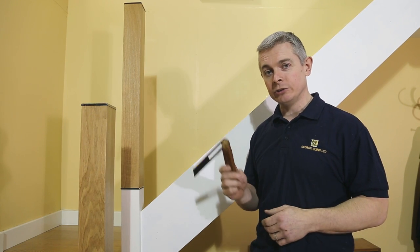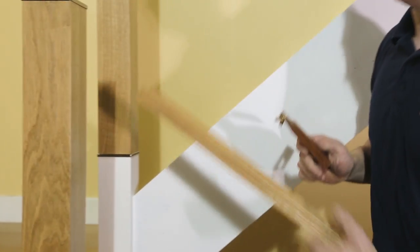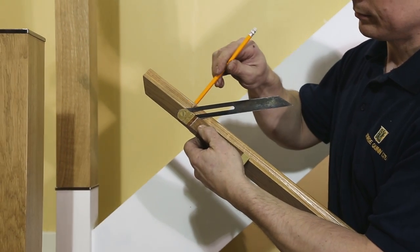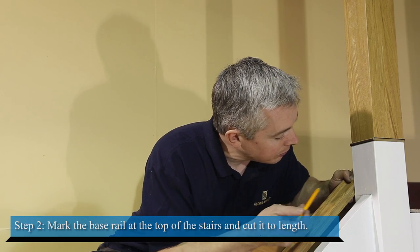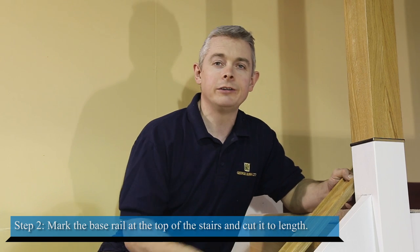To find this angle we are just going to use a sliding bevel. Mark it on our base rail and cut it. After cutting your base rail to the correct angle at the bottom of your stairs, put it in place resting it on top of the string, then line it up at the top, mark it and cut it to length.